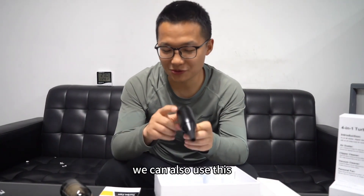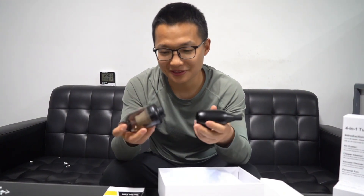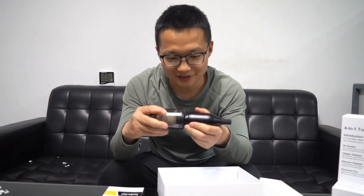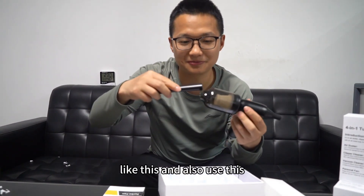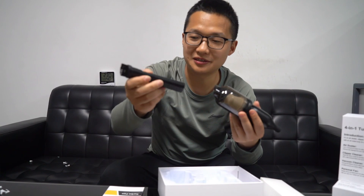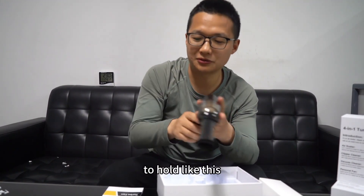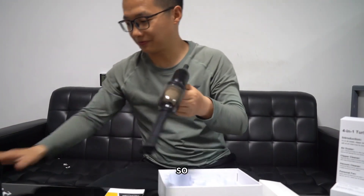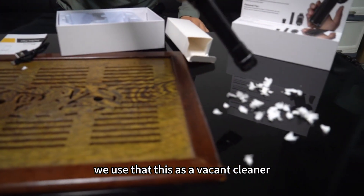We can also use this hair dryer as a bacon cleaner. Use this part — yes, like this. And also use this little plastic board to hold it like this. Like the little hair. We use this as a bacon cleaner.